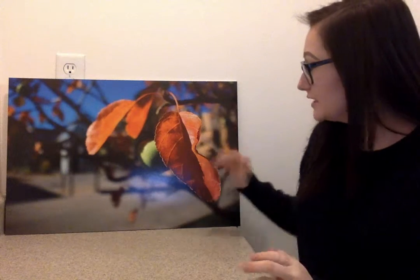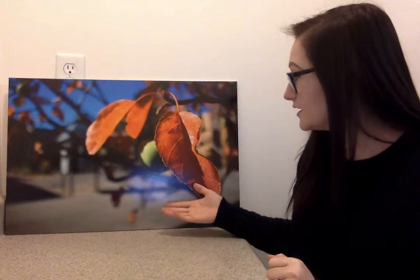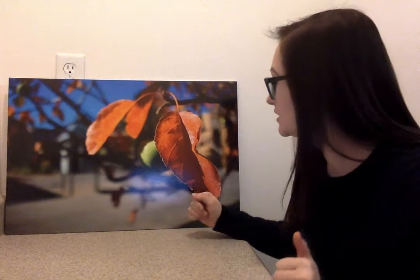Hi everyone, Brittany here. I am ready to talk to you guys about my fine art print. It's right here. I chose this picture just outside the snow building.